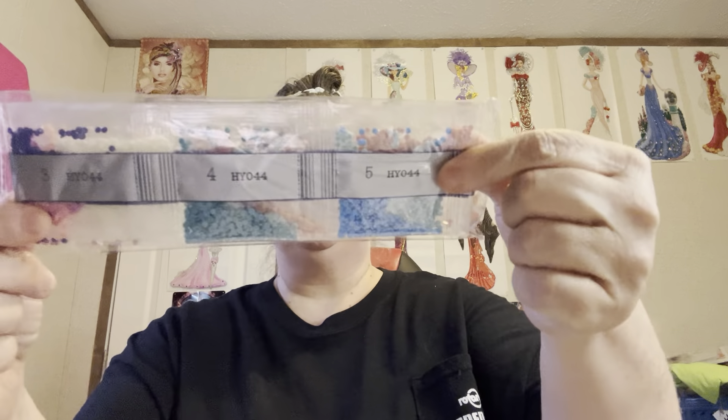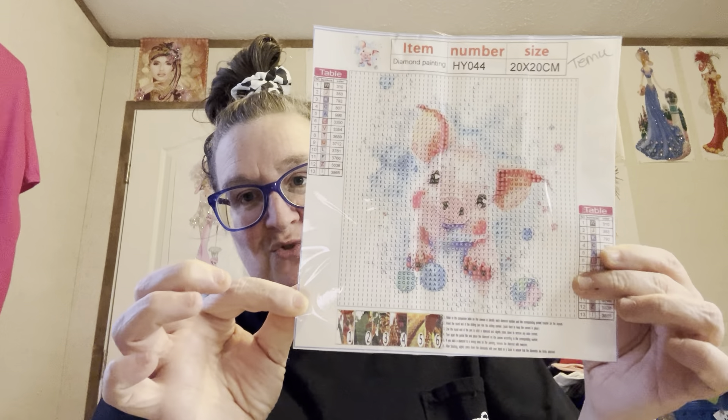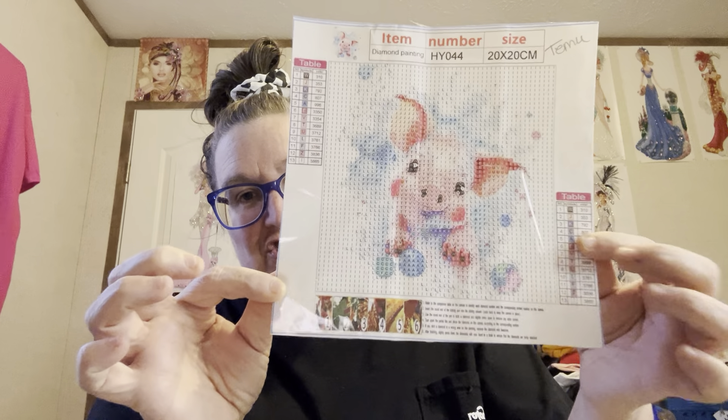This one is just adorable, it's so cute. Y'all know I'm all about some farm — most of them are probably gonna be farm. Here are the drills — it's just a regular round drill. This one has 13 colors in it, kind of pastel-looking colors. Here it is y'all — look at this sweet little pig. Is he not sweet? I'm talking about just adorable.